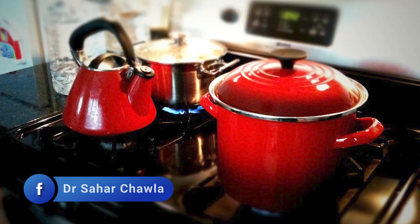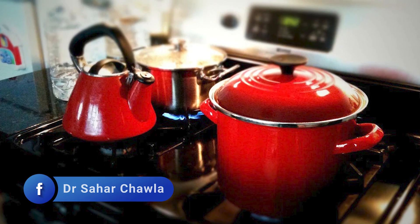Ab kawa banane ka tariqa bada simple hai. Kawa ki saari banane mein un sare ingredients ko add karti hai — shahed aapne end mein add karna hai, cup mein daalne ke baad. Aur in sare ingredients ko add karke, aapne low heat pe is ko simmer karna hai, 25-30 minute ki wo is mein pak jayein.